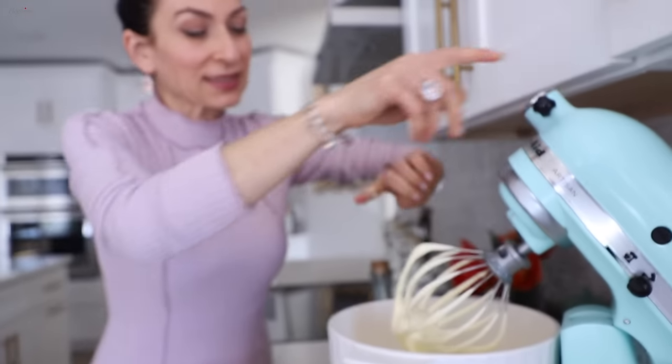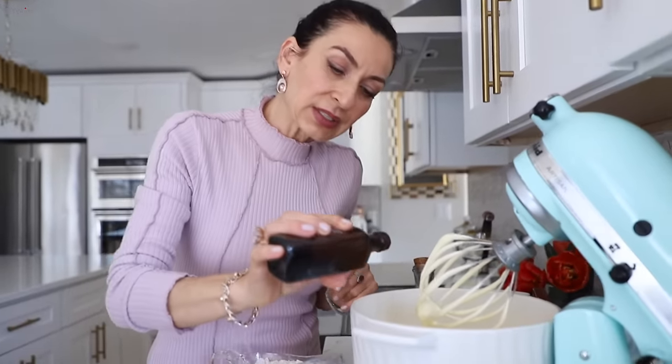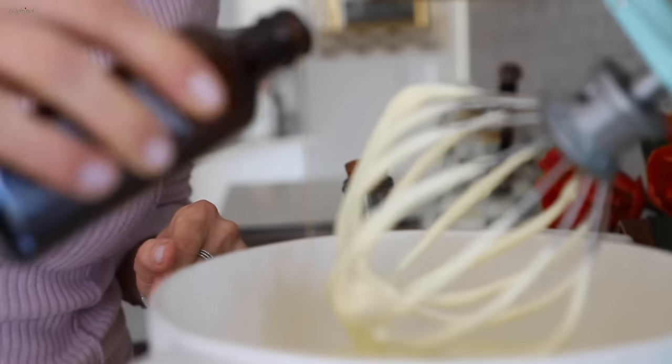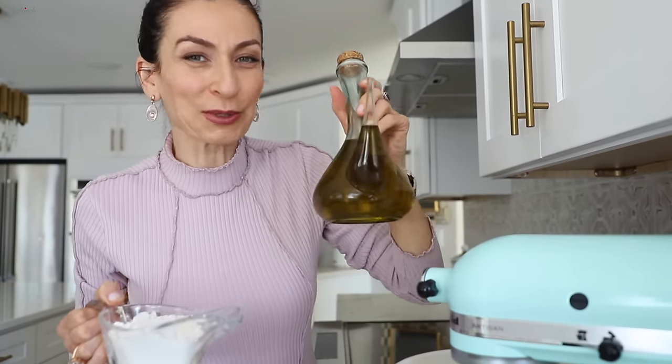This is the consistency you're looking for: pale, fluffy, almost tripled in size. I'm adding vanilla extract, then on low speed adding the flour in three to four additions. Oil goes in after the flour — we don't want to deflate this.